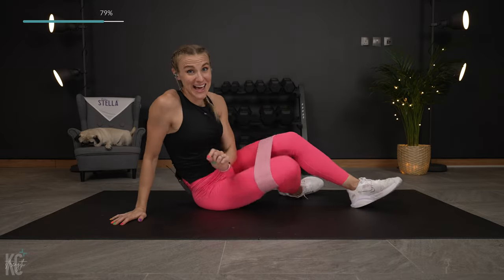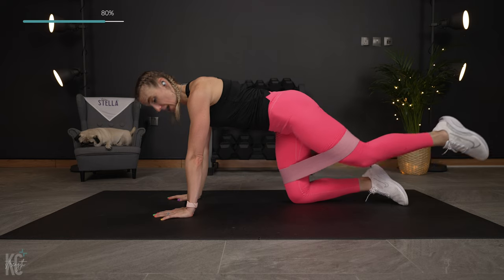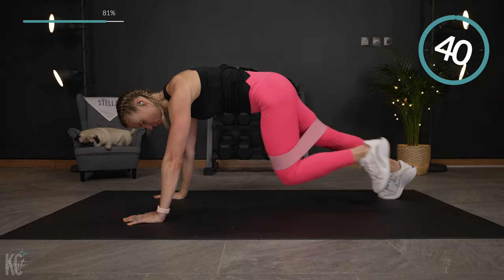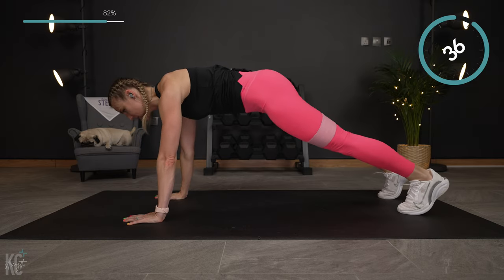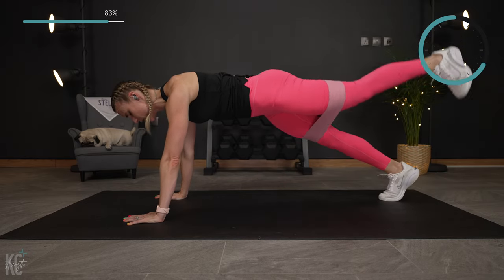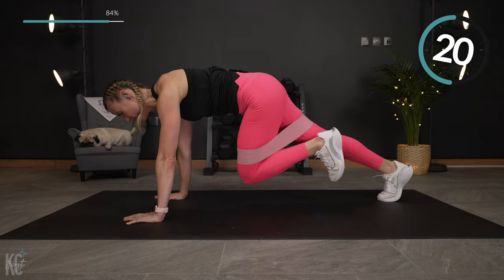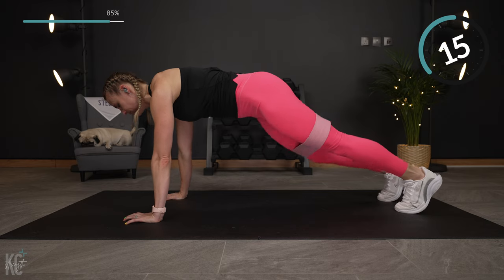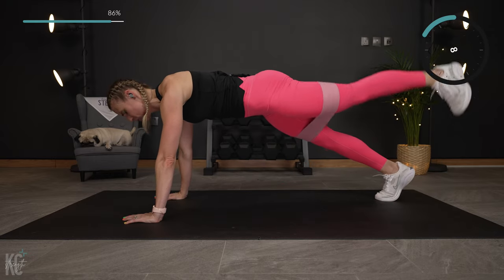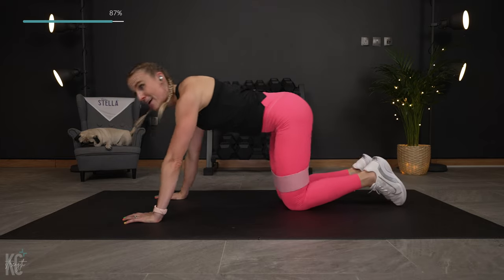Next exercise — this is the last one before the challenge. You can do this on your hands and knees as the modification: pull that knee in and extend. If not, you're in plank position, alternating sides — pull in, extend, go to the opposite side, pull it in, extend. Core is really working as we stabilize with the leg lift and lower. Last one — pull in and extend. Drop it down.